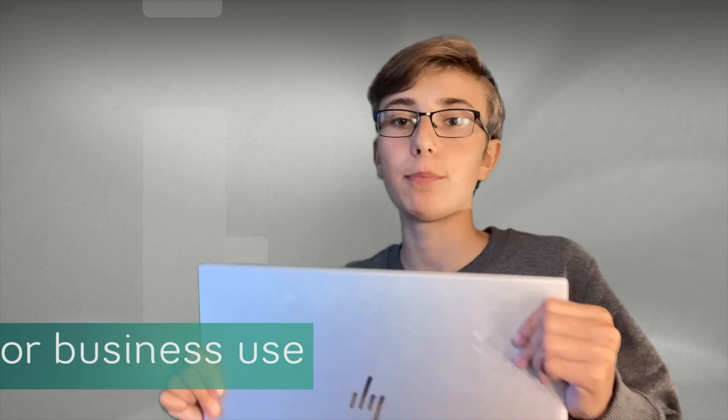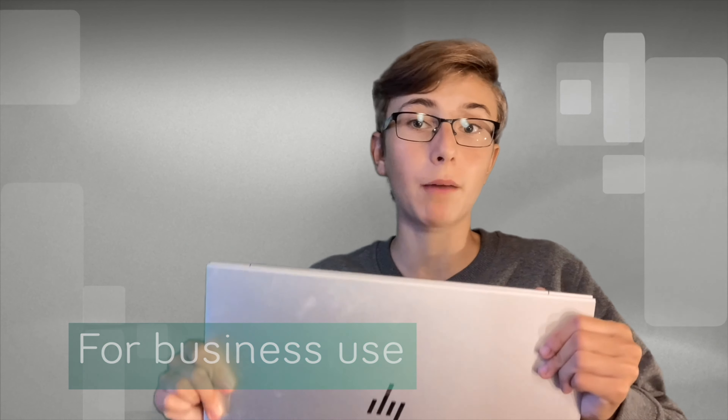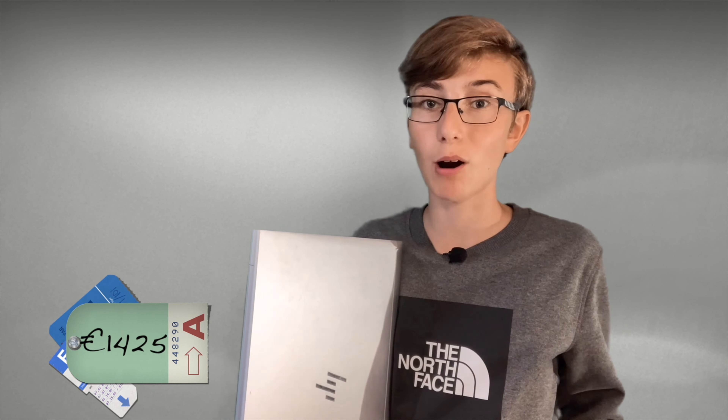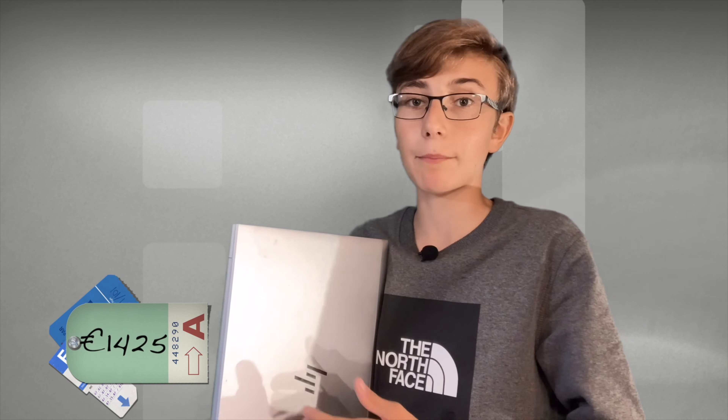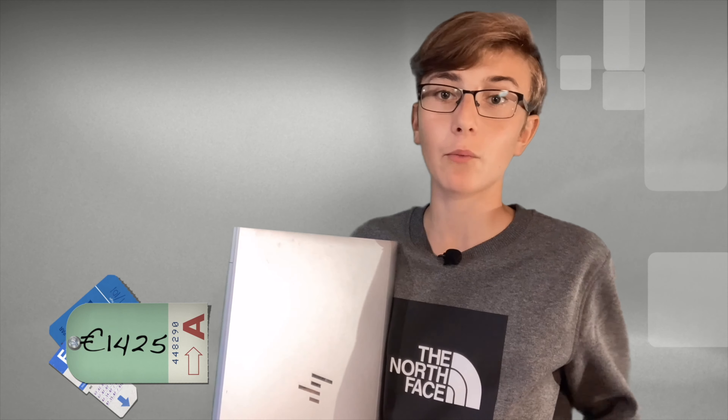When it comes to who I would recommend this laptop to, it's actually only for business users — in other words, for people that work online a lot in Microsoft Office apps. All in all, I think this is a beautiful laptop with great performance and a screen with high contrast. But I think the price of 1425 euros is too much, because you can buy another laptop from another brand with better specifications at a lower price.